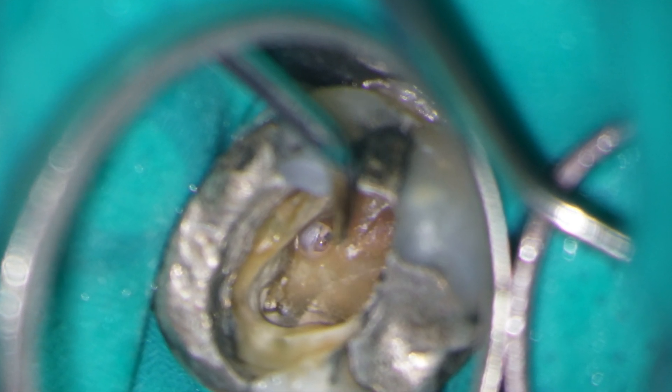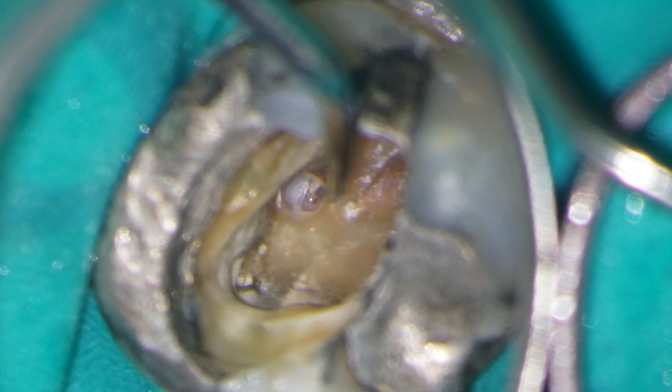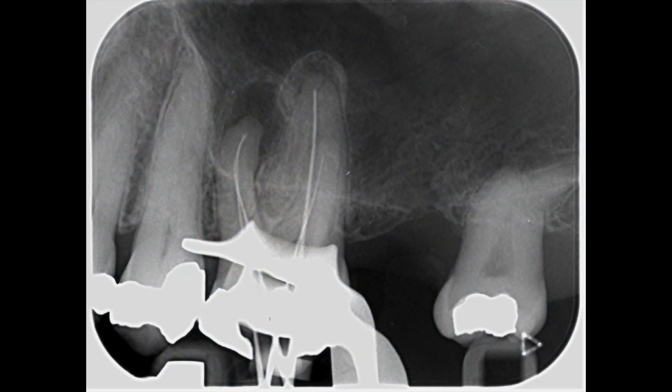Here I'm highlighting the perforation with the DG16 probe. After some preliminary coronal flaring, I can then estimate the working length using an electronic apex locator. In this case, I also exposed a diagnostic working length radiograph, just to be sure that my working lengths were correct.